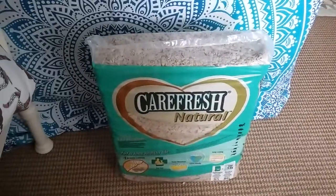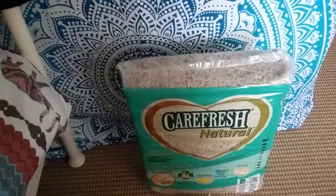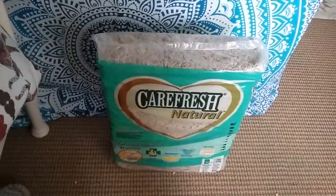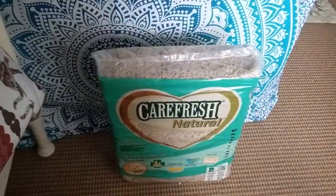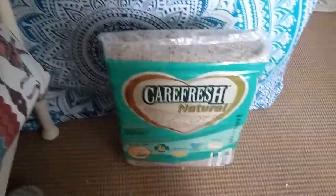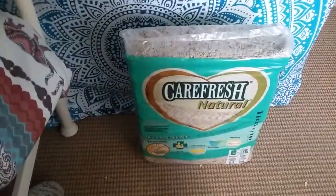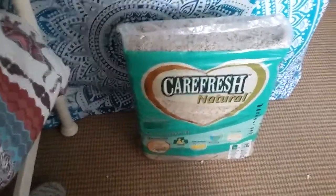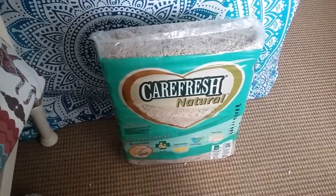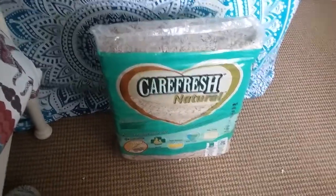So the next thing you'll need is bedding. Now if you already have enough bedding to fill your travel cage, then you don't need to worry about this. But for those of you who are going on holiday and have run out of bedding, then you'll obviously need to get some new bedding. So usually I use Megazor, which is about £18 for 16 litres, but this is Carefresh Natural, and this is £20 for 6 litres — so it just shows you the price differences you're looking at here.